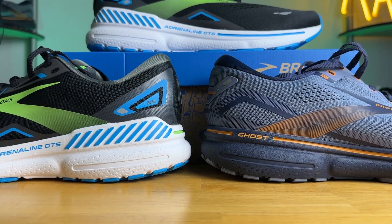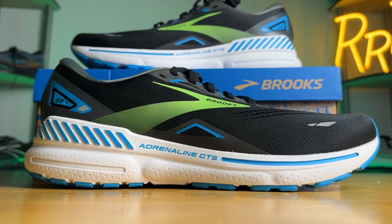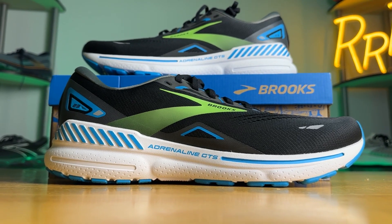Welcome to Ryan's Running Reviews in partnership with Roadrunner Sports. Today we're taking a look at one of the most popular shoes on the market — the Brooks Adrenaline GTS 23. These shoes were provided to me by Roadrunner Sports; however, no one had a chance to preview this video and this final synopsis is my own.